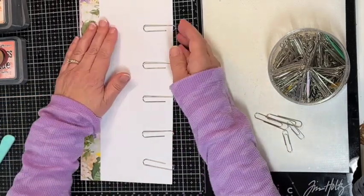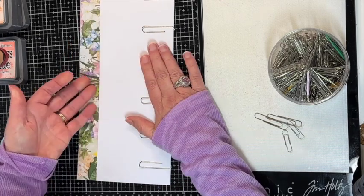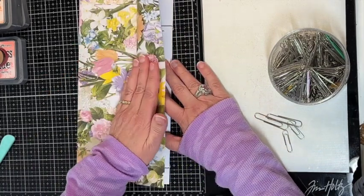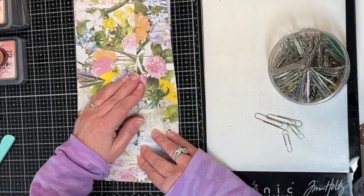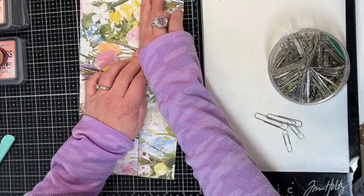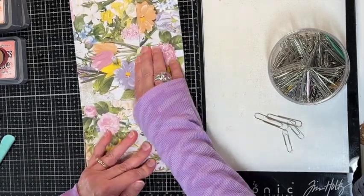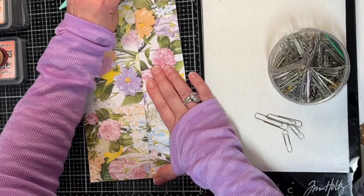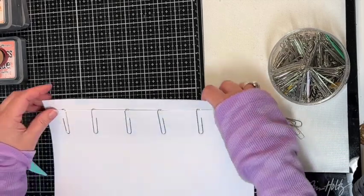What you want to do is make sure your paperclips are clipped and pushed all the way in. Then you want to fold this back, and the fold you want right along the edge of the paperclip. Just fold that, and then you'll have this little bit of overhang here.